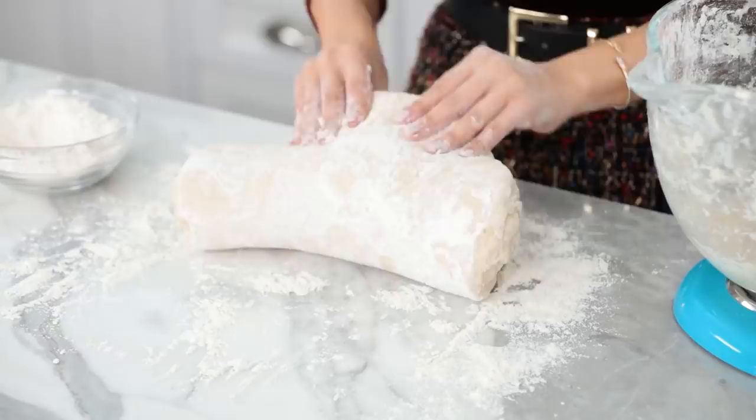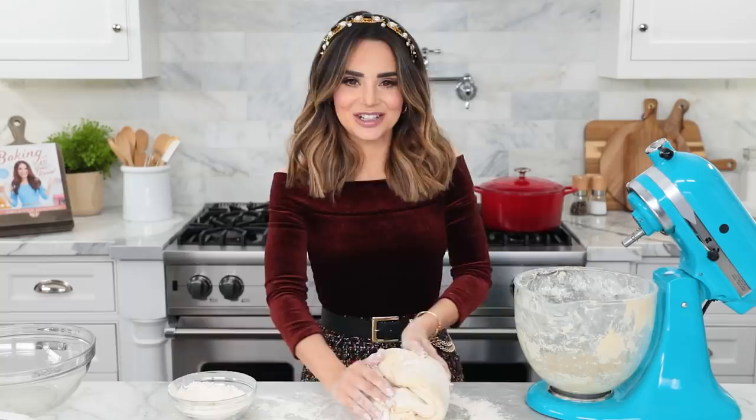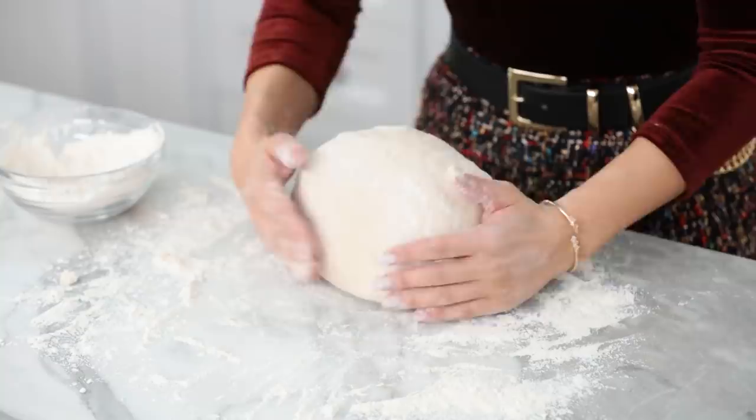Knead your dough for about 1 minute. If you've never kneaded dough before, it's very easy — you're gonna use the palm of your hands and push the dough away from you. Then you're gonna pull back and turn. Just keep doing that: push, pull, turn. And if you need to add more flour as you go because it's too sticky, just do it. Keep working it till it's nice and smooth. This dough is perfect — it's ready to rest.